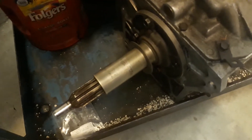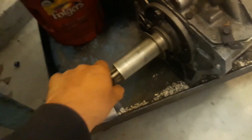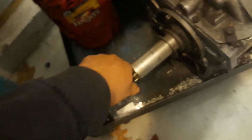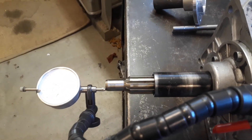I have the same transmission down here that I used to compare — the one that was originally in the car, which the customer brought me. This one has no end play that I can feel at all, so I'm confident that when the end play is dealt with, the problem will be resolved.